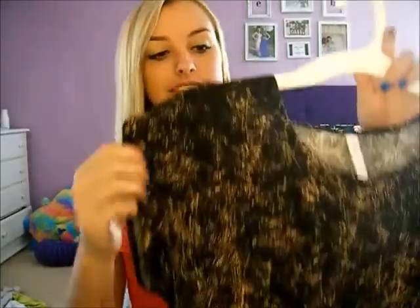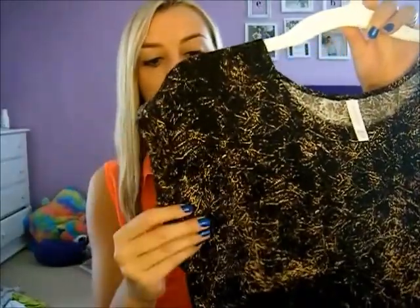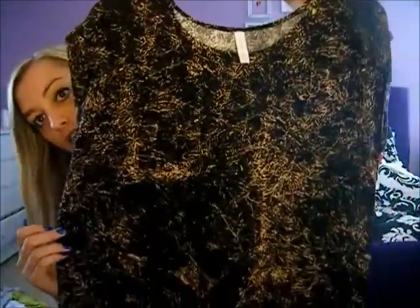I only got one thing at Target today, but I thought it would go really well with those army green pants from American Eagle. It is a shirt with a cuffed rolled sleeve — like a cap sleeve — and it's a high-low shirt. It's got this really cool abstract, paint-splattered, distressed, rustic kind of thing going on. I don't even know how to describe it, but I just love it so much. It's super cute in person and it's going to look so good with those army green pants.